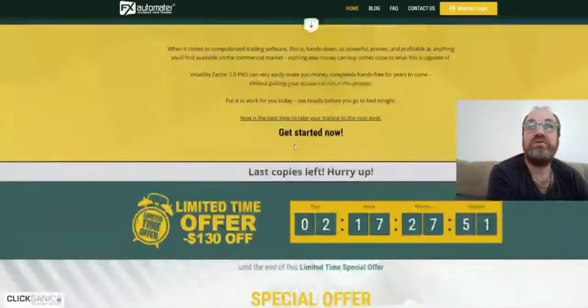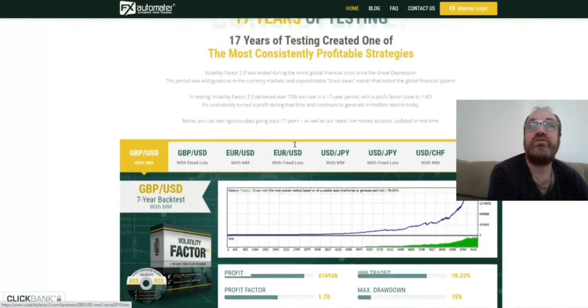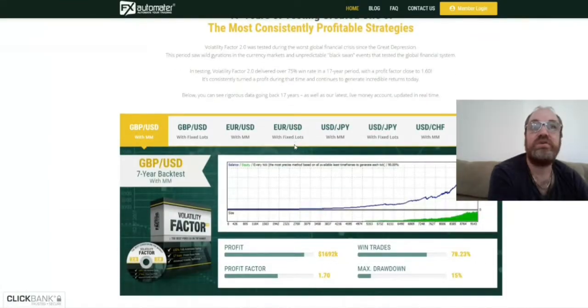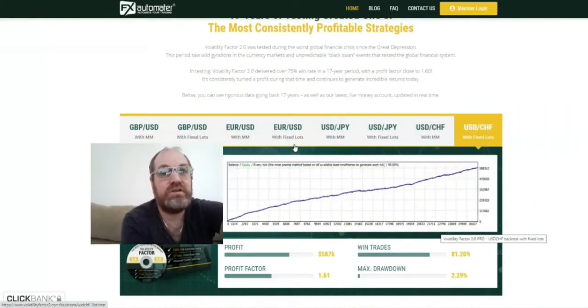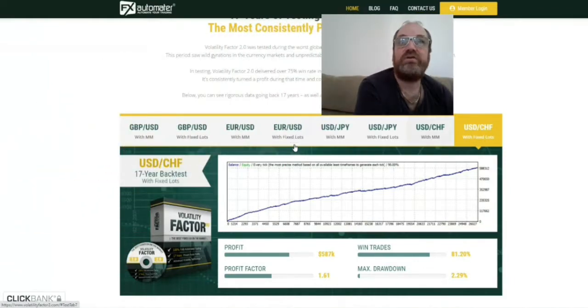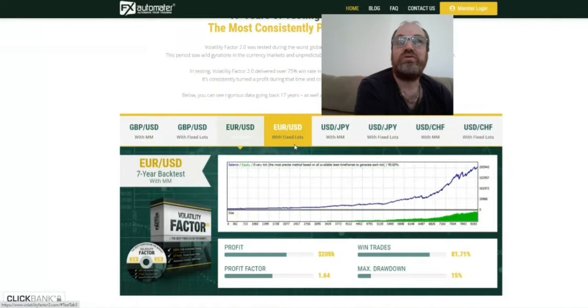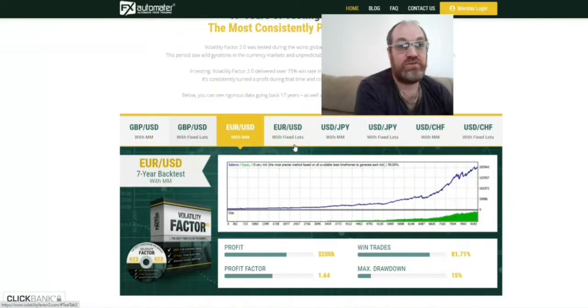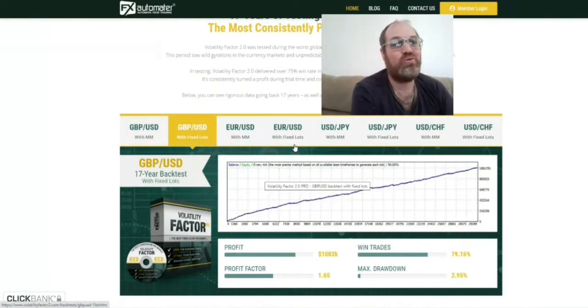Going up here on the site, we can see some of the tests they have done — this is a test done for 17 years. You can check the different type of pairs. You can see every pair here for this robot. It's quite profitable — you can put this robot on each and every one of these pairs and just let it go. It's quite a good robot to be running.